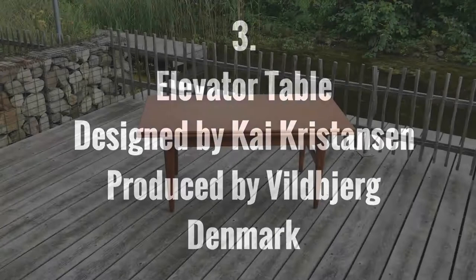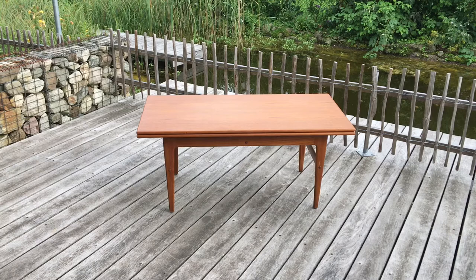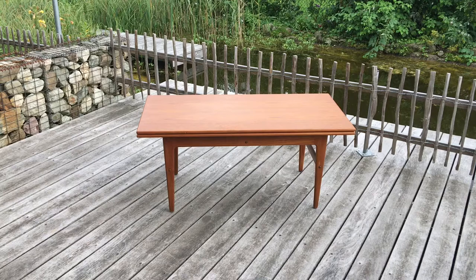Number three is a coffee-come-dining table we picked up from a building site. It had paint on it, holes in it, and somebody had put nails in it. I knew as soon as I saw it that this was an iconic piece of furniture that had to be saved. This is a table by Kai Christiansen, a Danish designer, made by the factory Wilburg — it's called the Elevator Table. I'm going to show you now exactly what this table can do.